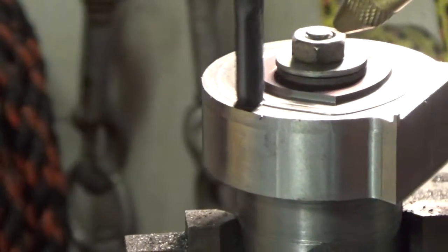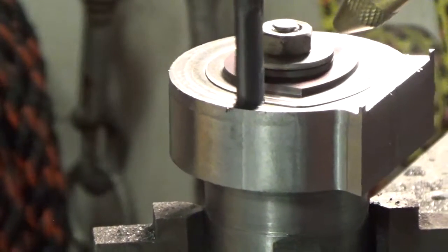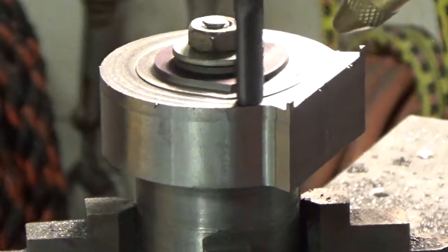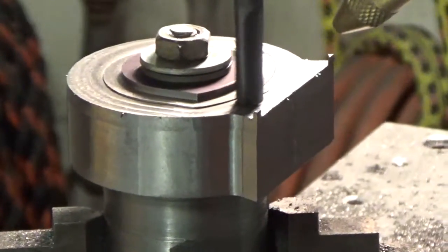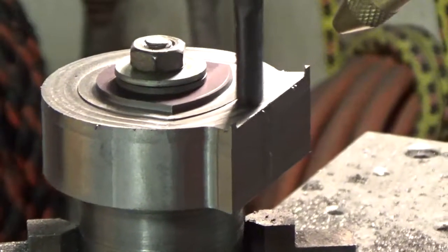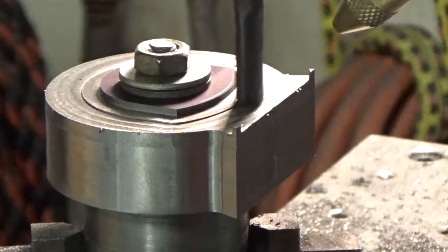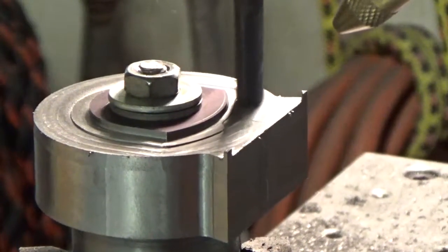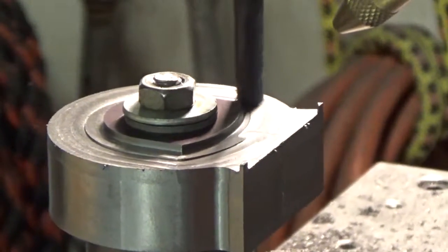I'll probably break off the video at some point here pretty quick and then come back at the end. Looks like that little line that got left last time — maybe we can take that out with a quarter of an inch depth there.